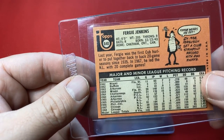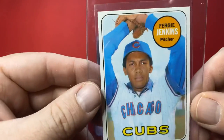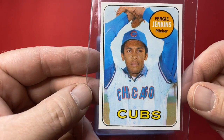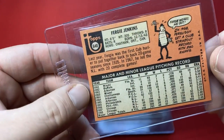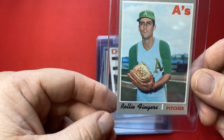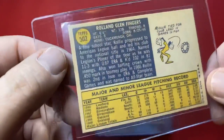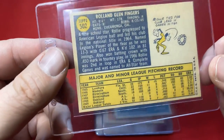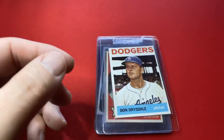We got a Fergie Jenkins from 1969. You can see where the Heritage got the design, you know. That is a nice looking card. As a Cubs fan, I would love to have this card. It's an amazing card. Here we go — Rollie Fingers from 1970. When you open up modern cards and you're looking at the Heritage, this is where the designs are coming from, guys. Nice looking card.